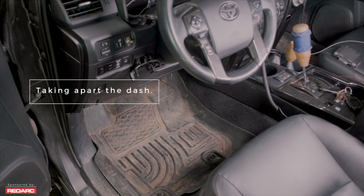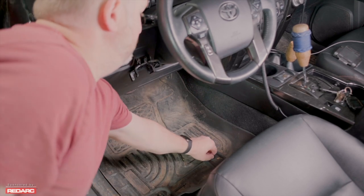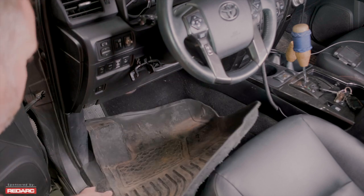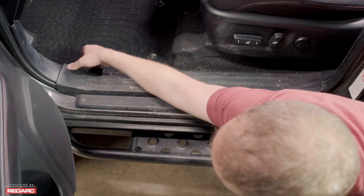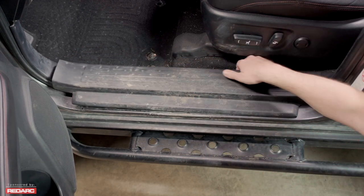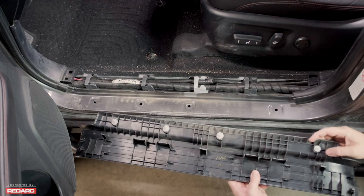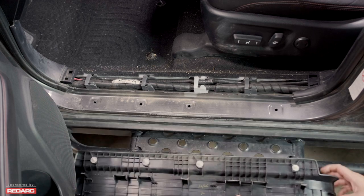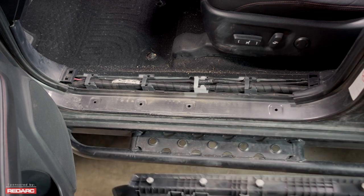Now we can start taking the 4Runner apart. The first thing we're going to want to do is get rid of the floor mat, since that blocks a whole lot of the access to the entire area that we're trying to get into. Next, we're going to want to remove the door sill panel. You can grab from the front on the inside and just kind of pop it up, and work your way back. Like most automotive panels, these have little clips that pop into the actual metal of the vehicle. In the very back, they actually have two little pieces that end up going into the plastic of the door's frame itself.